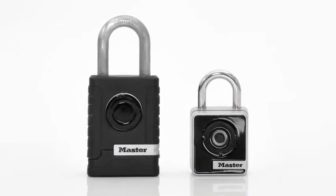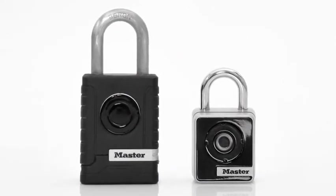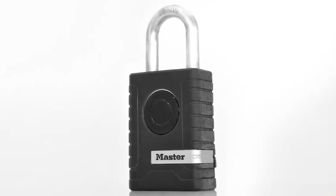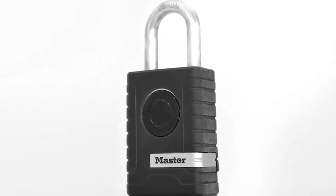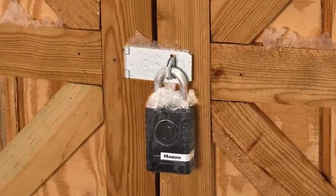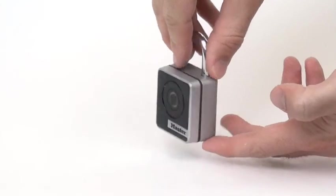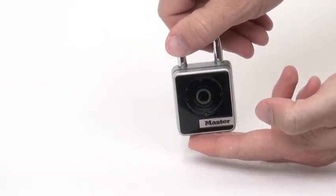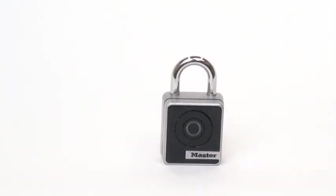These connected padlocks come with the security and performance features users have come to expect from Master Lock. With a protective weather cover and sealed electronic components, the outdoor model is built to withstand harsh environmental conditions. Both models include heavy duty metal lock bodies and cut-resistant boron shackles, providing strength, durability, and reliability for years to come.